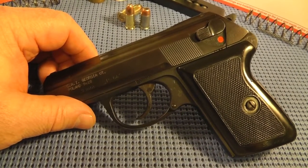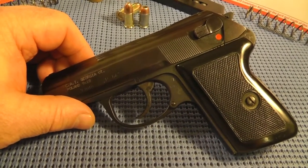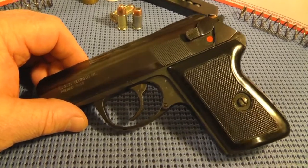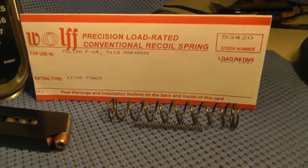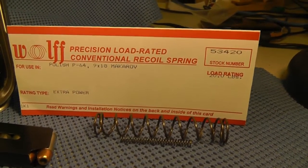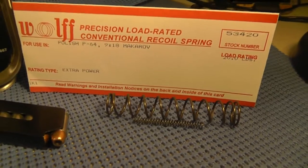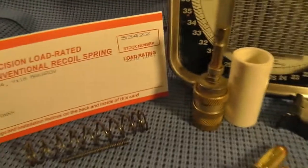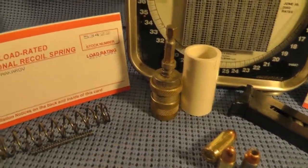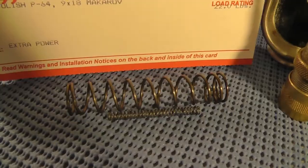When I ordered this P64 from J&G Sales, there was another drama but I won't go into that. I actually ordered some recoil springs from Wolf. I ordered a 20 pound recoil spring, which is listed right there, and they include a little trigger spring with each packet. I also ordered a 22 pound spring, just for comparison.